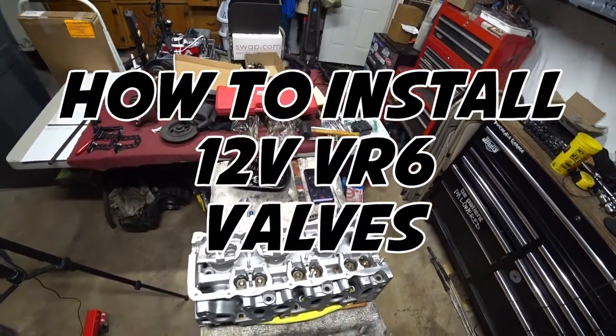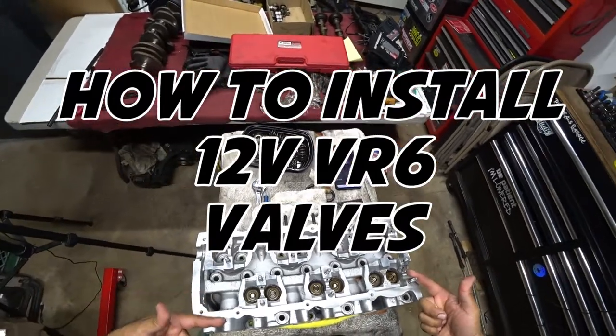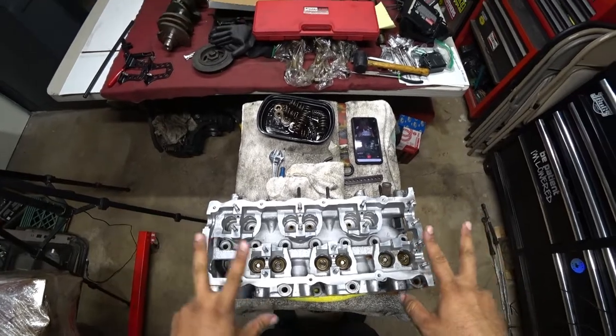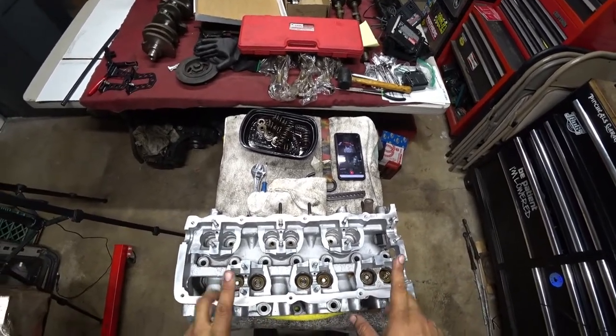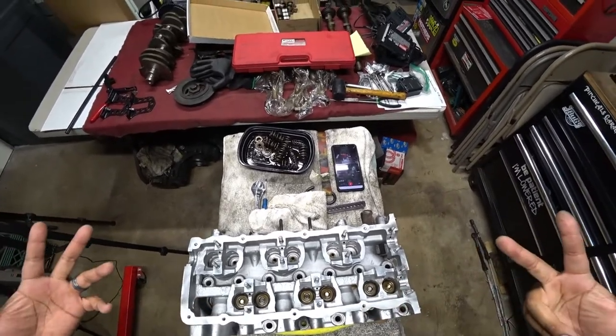Hey everyone, Binchiao here, and on today's DIY we're building a 12-valve VR6 head. We're not going to build the entire head today — we're going to learn how to install valves, springs, retainers, and keepers. So let's get to work, because this is Binchiao's Garage.